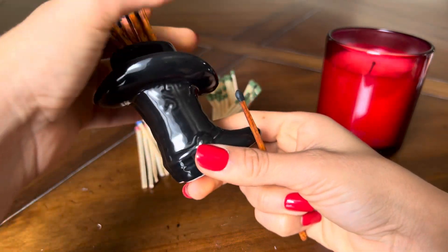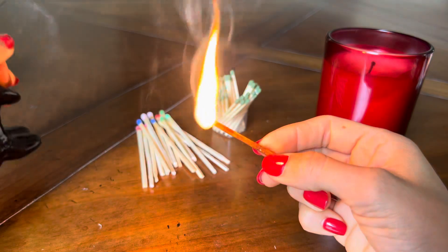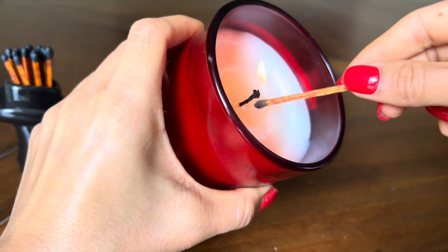This is how you use it. When you're ready to use your matches, grab one and hold it from the top like this, then swipe it on your striker, and then light your candle like this.